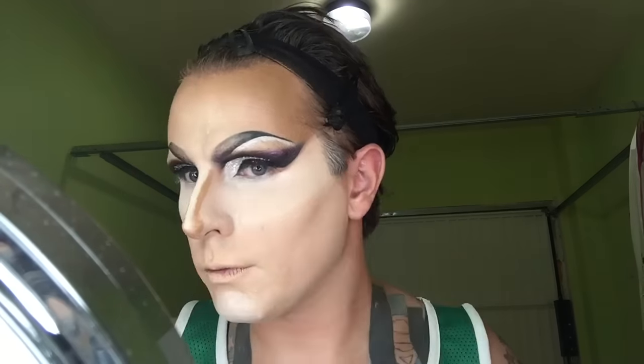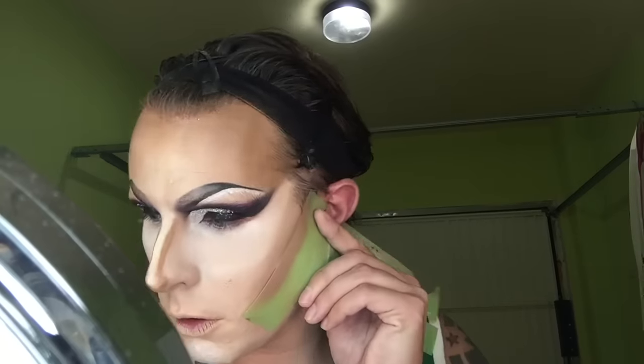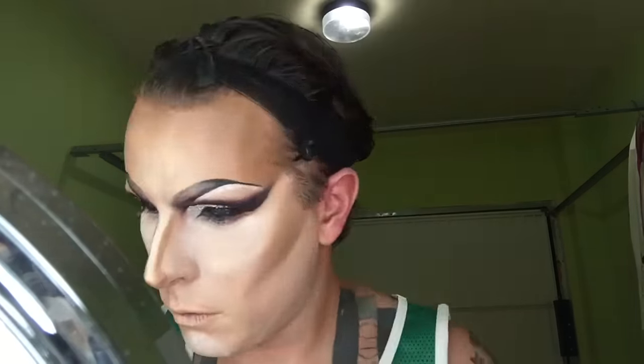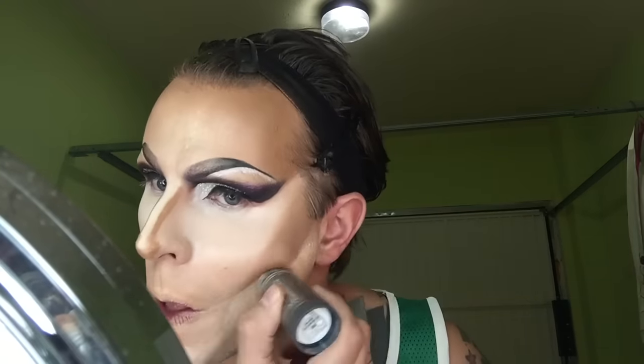Then I use some more powder to set that and go in with the cheeks. For the contour it depends what I'm feeling — sometimes I use a rounded cheek and sometimes a harsh line. Raven does this quite a lot and I absolutely love it — it's harsh but kind of sexy. I use two different browns here: a really dark brown by Kryolan along the line underneath, and then above that the 7W. I've lost the lid so I can't say which color it is exactly.